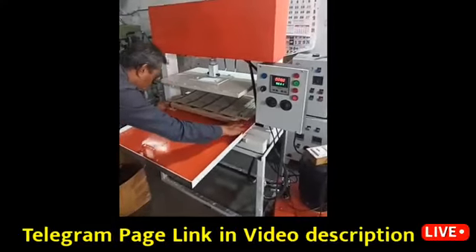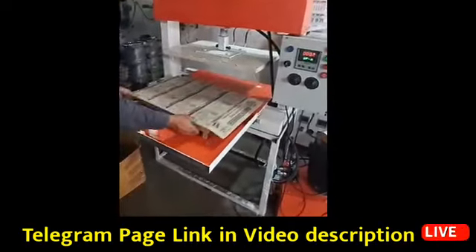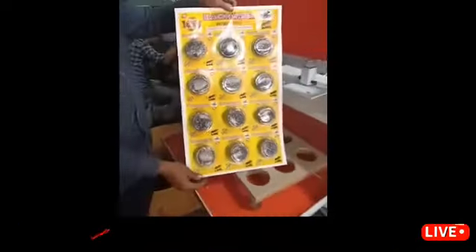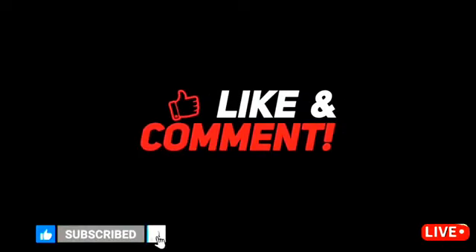Like paper cup, paper plate, candle, karpooram, churubati, agarbati. If you like this video, please like, share, and subscribe to our channel.